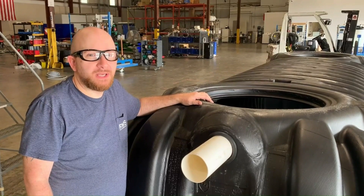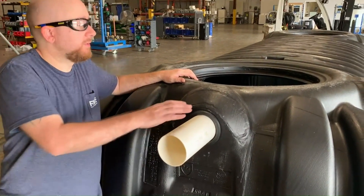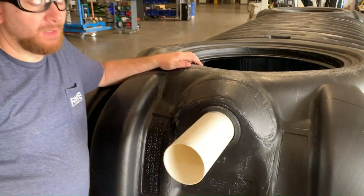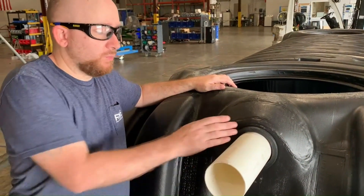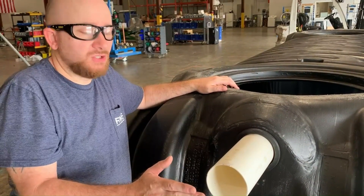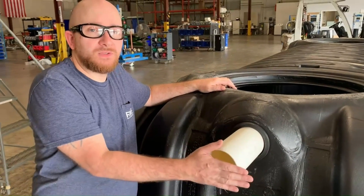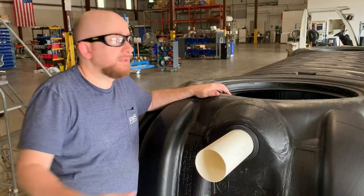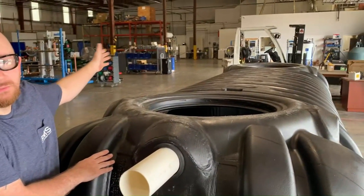When you purchase your tank you'll also have the option of us plumbing the smoothing inlet and the multi-siphon overflow device for you. When your tank arrives you will have approximately 12 to 18 inches of pipe sticking out from both sides for you to attach your inlet and your overflow pipe.